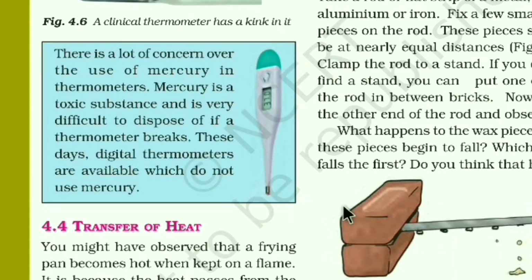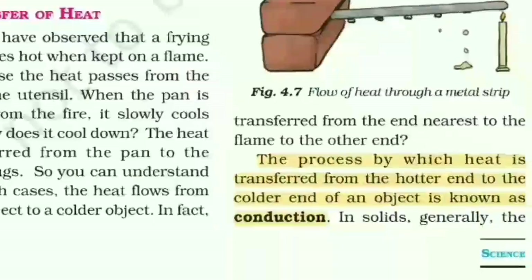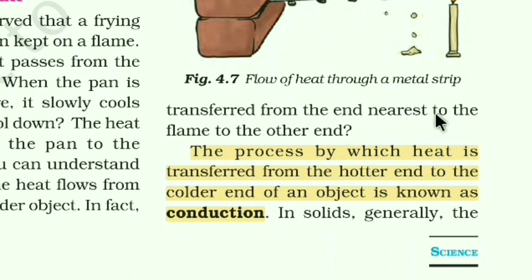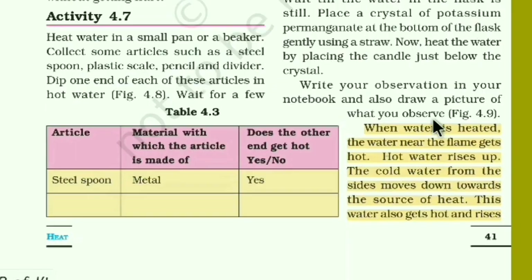Next is the digital thermometer, followed by the three modes of heat transfer. The first mode is conduction: the process by which heat is transferred from the hotter end to the colder end of an object is known as conduction.